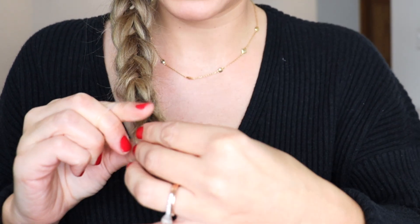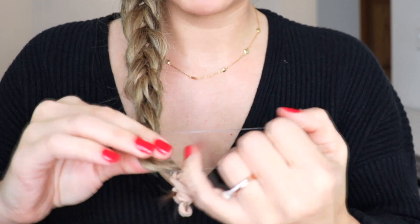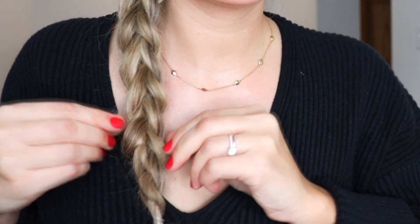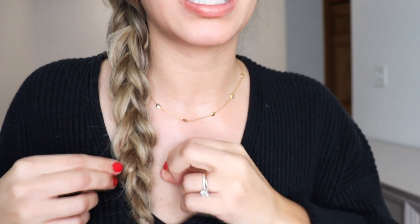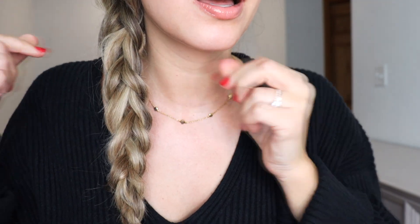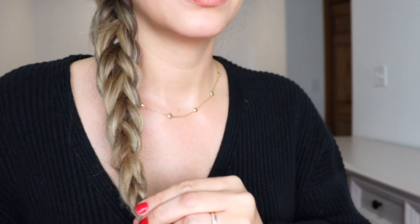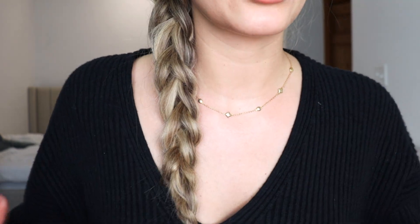Now I'm just gonna pull off the hair ties, pinch the bottom, tie it off — and here's what we're left with! It almost looks like a cross between a pull-through braid or maybe a little bit of a fishtail. There was no braiding involved — literally just pulling two sections of hair through each other. So you tell me: are you team three-strand braid or are you team braid hack?